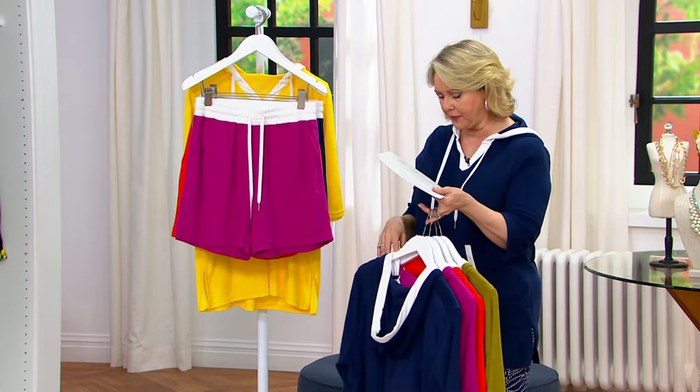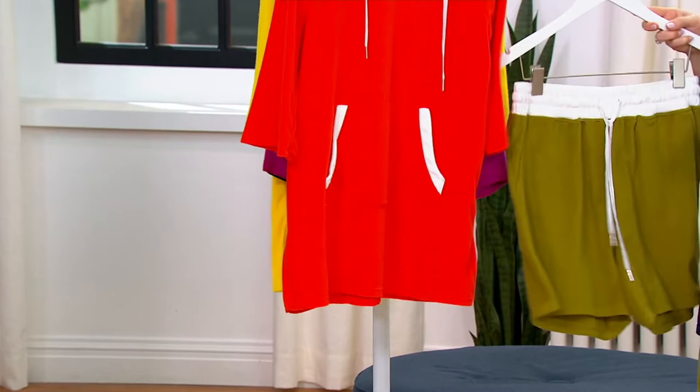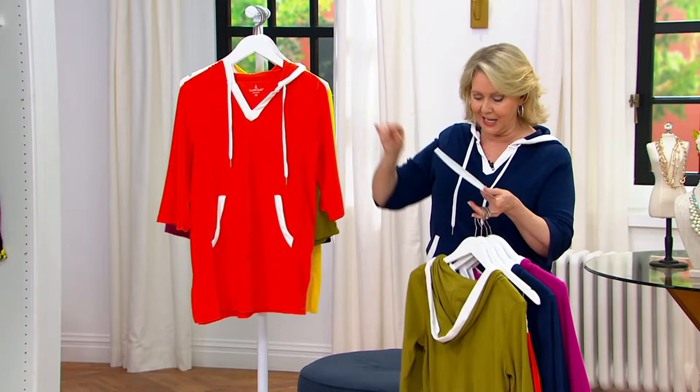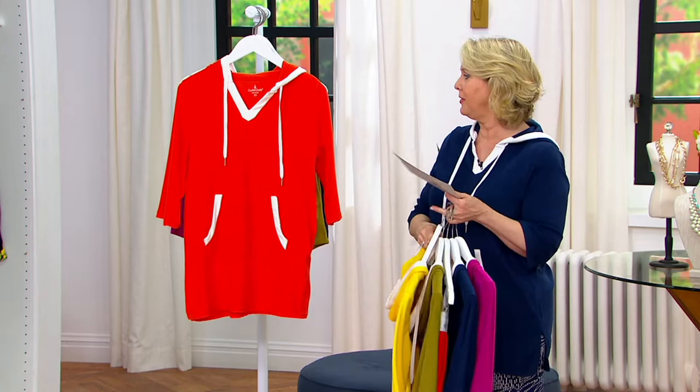Deep moss and spicy orange can definitely go together. Mix that little orange top with the green shorts on the bottom, or take the spicy orange top and put it with the green shorts. You can do fun colors or matching colors — that's what this is allowing you to do. The only color we don't have in the shorts is the pineapple yellow.